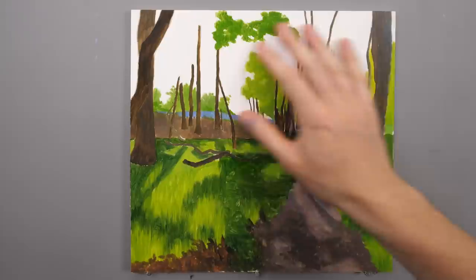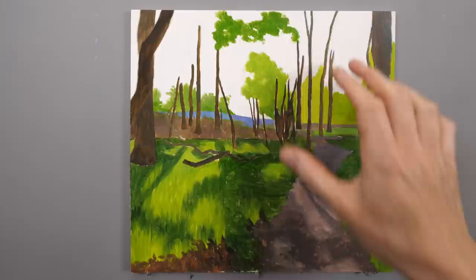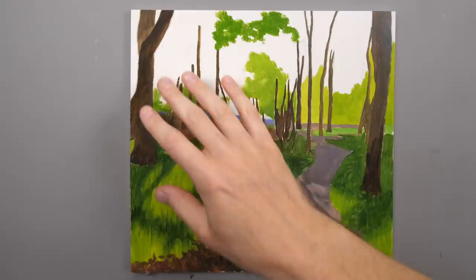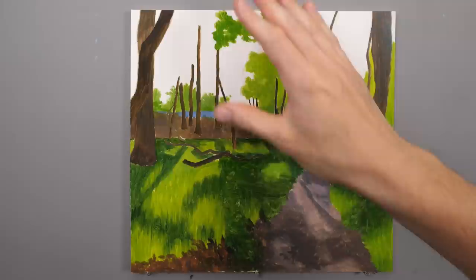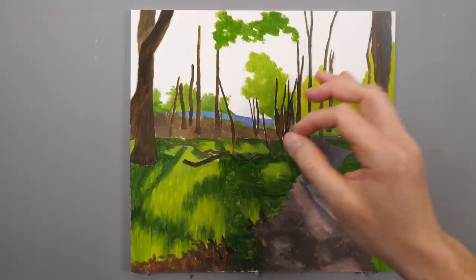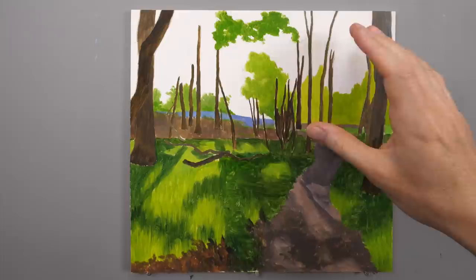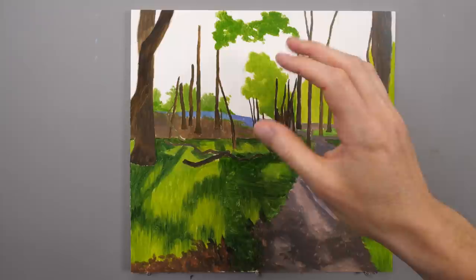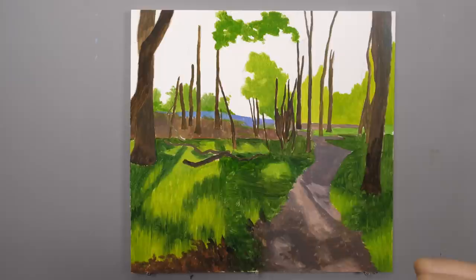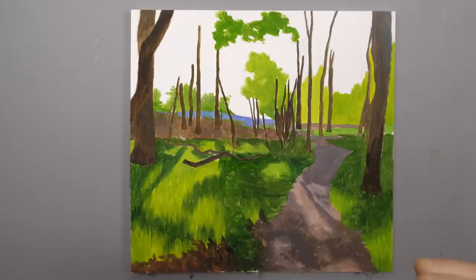So we have our block-in layer now completely dry. What we need to start doing is building up on this area of foliage in the trees here, and we want to do that in the most economical way possible. We don't want to be painting every single individual leaf — the ones in the background are so small and fine that it would take us forever. So we are going to do that en masse to begin with, fill out this area, gradually cover some of the sky with foliage, then go in with branches, and then add the highlights and possibly lowlights as well.